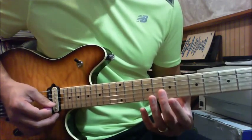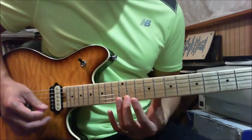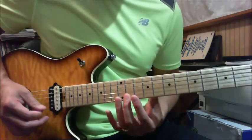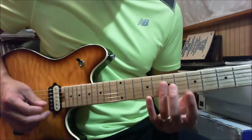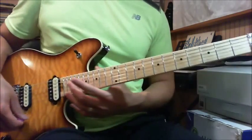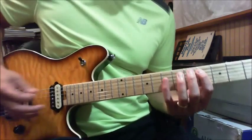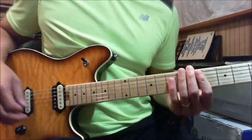It has to be right between the fret — the 7th fret is actually between the 7th fret and the 8th fret, that little mellow spot there. So again, the beginning part — here's how it goes.